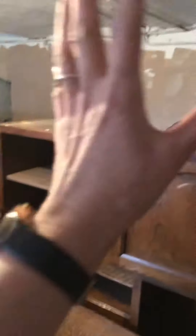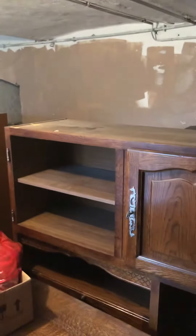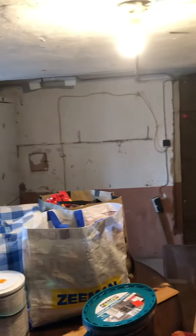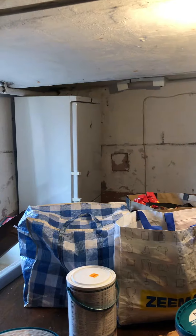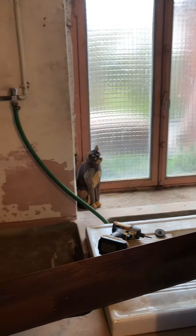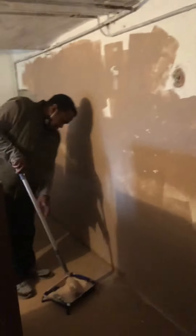So this is what we're going to do — assemble this, clean this up, put it up against that wall, and that will be drinks and snacks and food storage. I thought we were going to show you the before, and then what we're going to do after. I'll show you an after after we get it all done. See you when it's done.